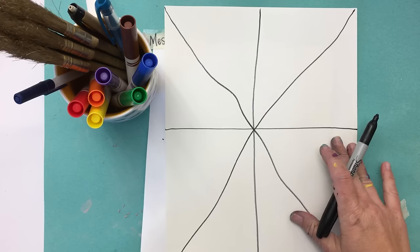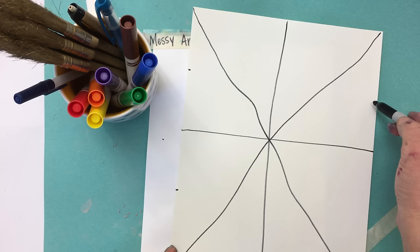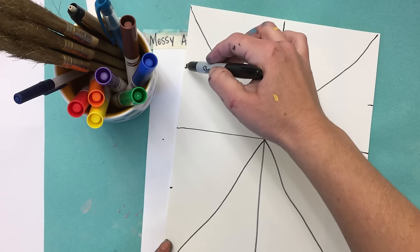So now you have a plus sign and an X. Now we're gonna make one more X going sideways. We're gonna make a little mark right here, and a little mark right here, a little mark right here, a little mark right here. Now we're just gonna make an X going sideways, and again these lines are gonna cross through the midpoint of your paper.